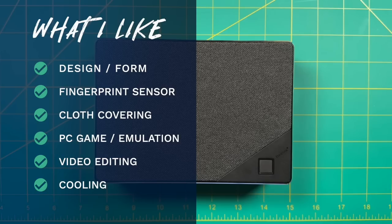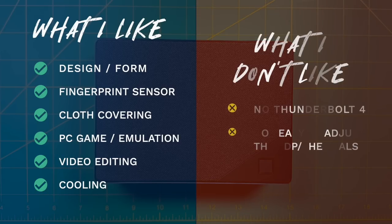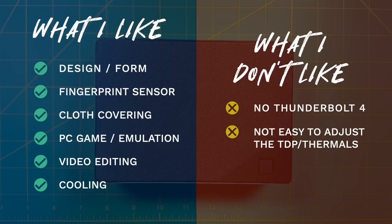Of course it's not perfect. Number one, it's a shame there's no Thunderbolt 4 input — the CPU is so beefy that at some point you could add an external GPU, and a Thunderbolt 4 connection would make that easier. Without it, it does reduce how future-proof this mini PC is going to be. The only other issue was that adjusting the TDP and thermals was not easy — I couldn't find a simple way in the BIOS, and even the third-party options didn't work. My recommendation is to use the most recent version of the Ryzen controller app with the parameters I showed earlier in the video. It cost me a few hours to figure out.